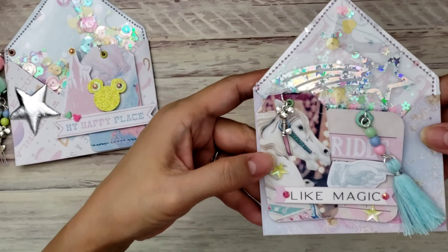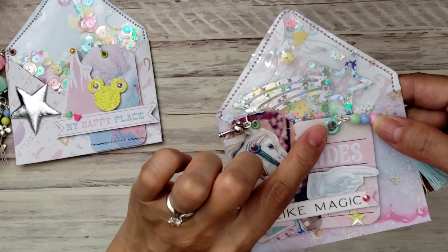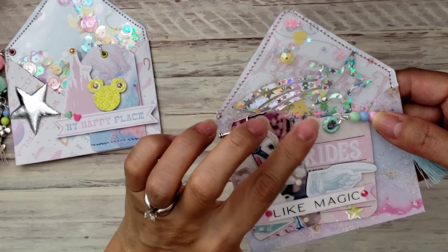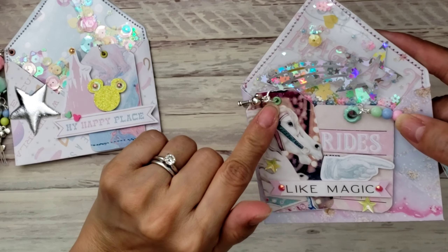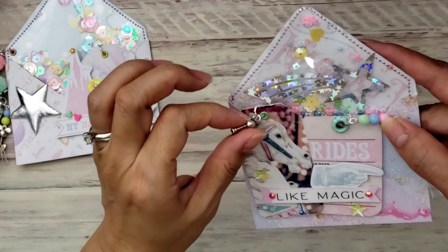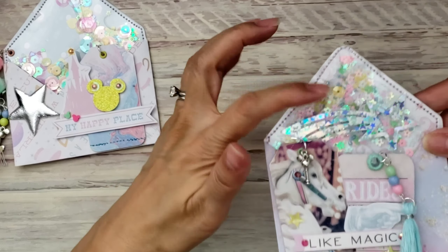These are tags already layered on there. I did put some eyelets on them — some new eyelets I picked up recently. They're flower eyelets, more like a scallop flower, and they're in mint — I love that color. Then I added some charms and made another little tassel using Dollar Tree beads. I used those stars again, which I absolutely love.